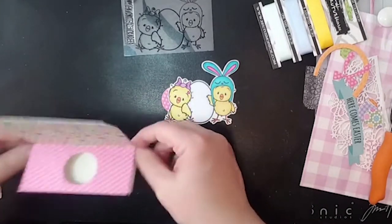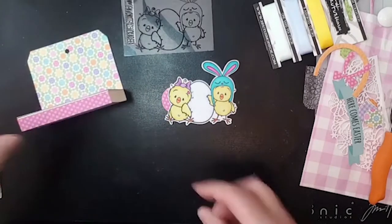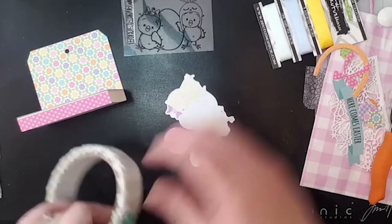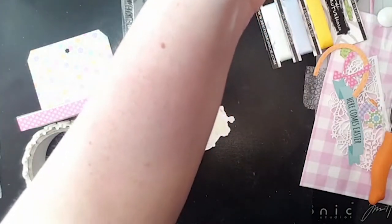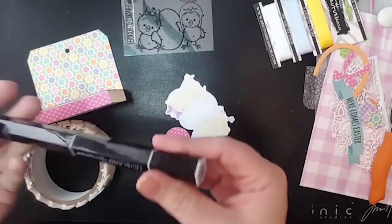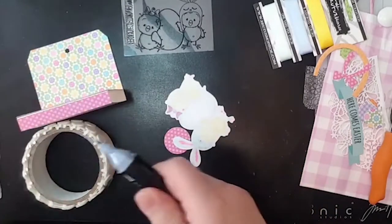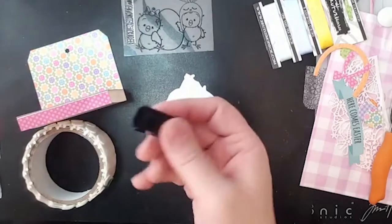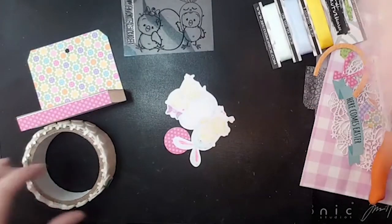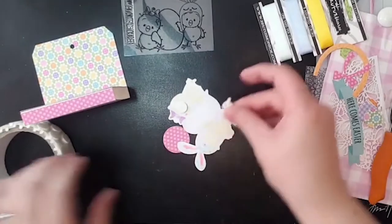I used the Spectrum Noir tri-blend markers. If you're wanting to try alcohol markers but are put off by the expense, the tri-blend ones are a good way to start and work your way up because they come with three tips. When you're coloring with alcohol markers, typically you'll start with three of a color — your lighter, your medium tone, and your darker tone. These are a great way to start, and Brutus Monroe does carry those.